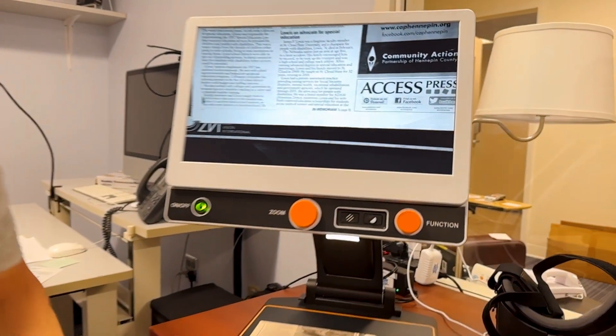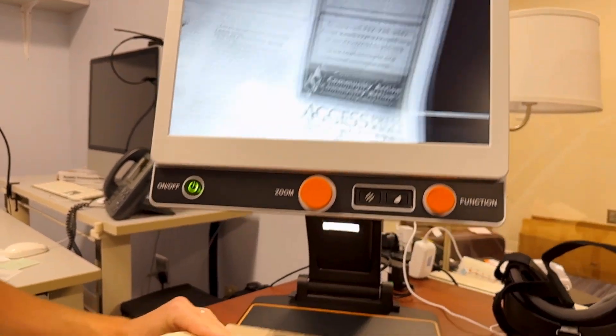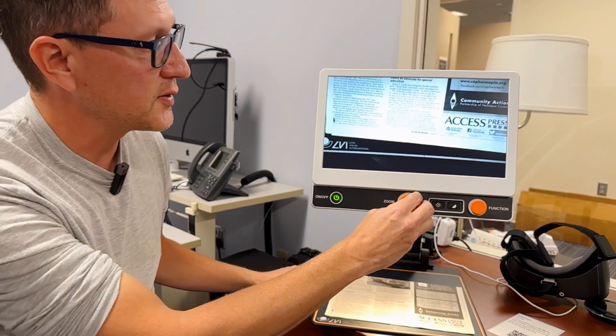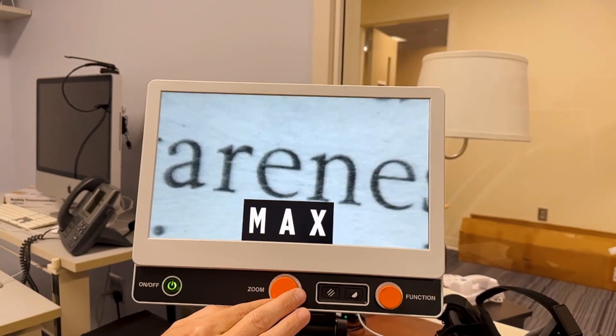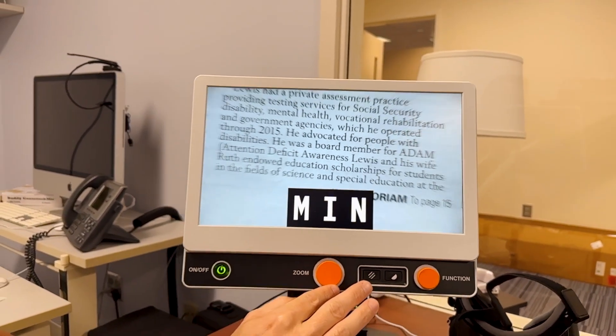This is a nice big screen that will zoom into any text. So if you wanted to read your local paper and it might be a little struggle to read those fine print, you can zoom in pretty close with this thing and zoom out to whatever you're comfortable with.